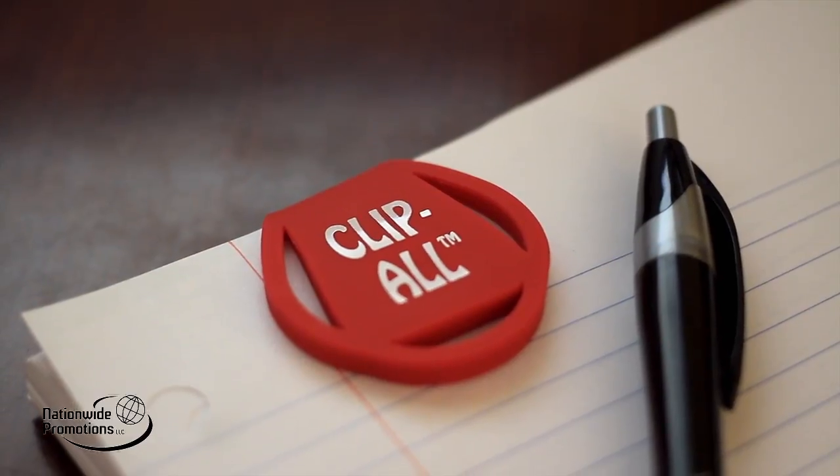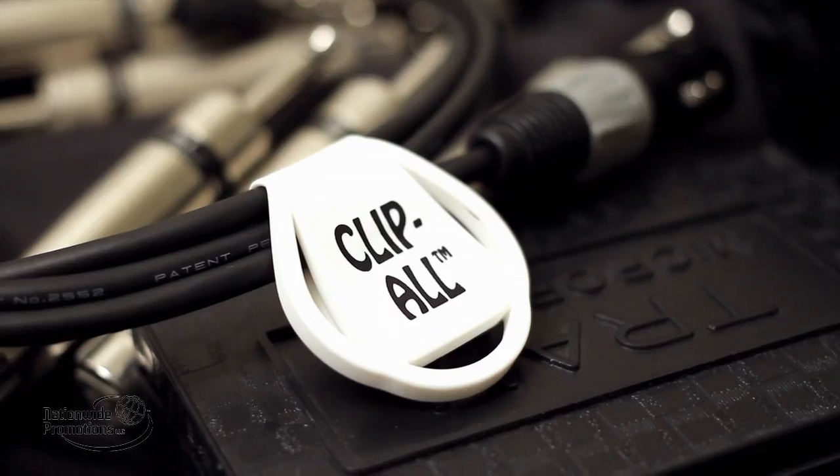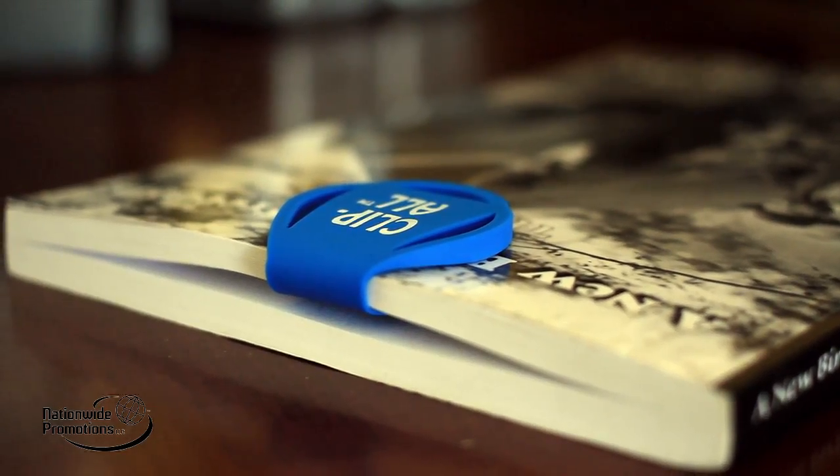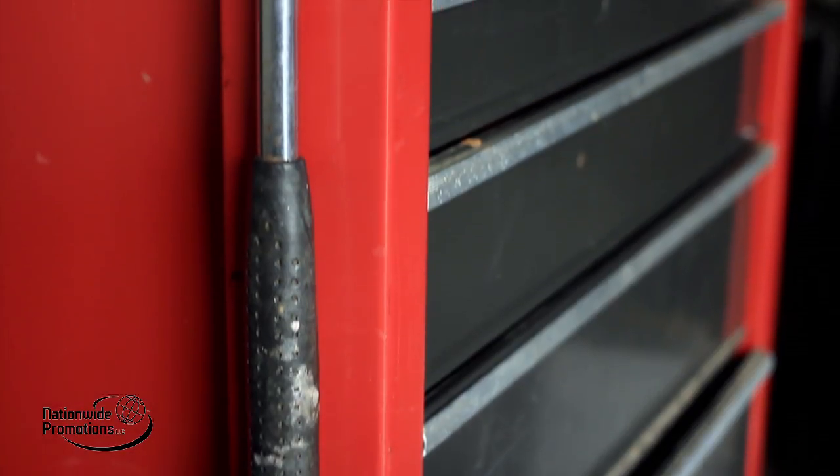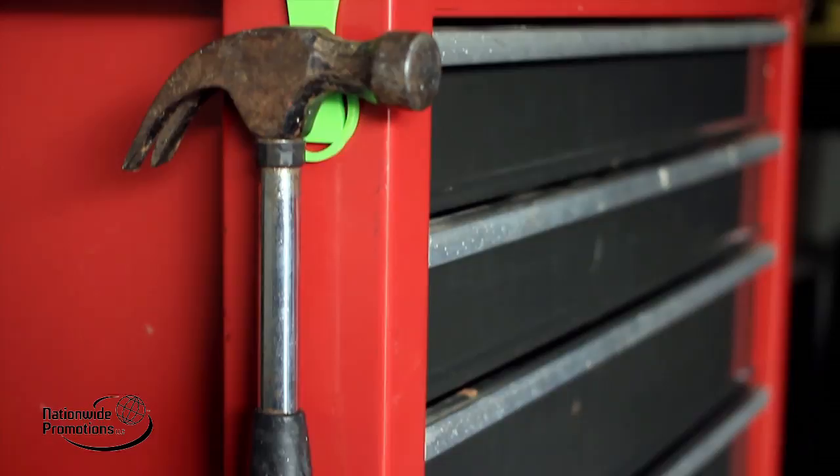The Clip-All is also perfect for organizing papers, business cards, cables, or saving your place in a good book. It can even simply be used as a refrigerator magnet. Even the weight of this hammer is comfortably supported by the Clip-All.